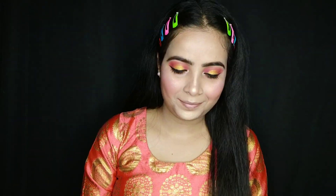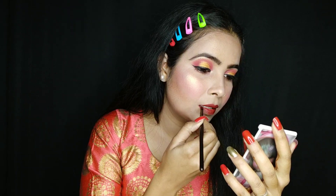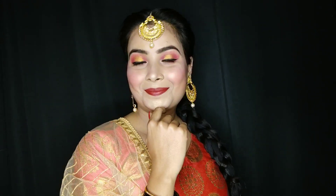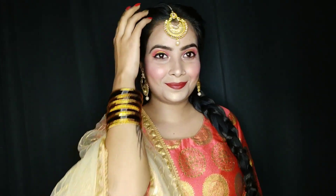I will use a highlighter color palette. It is long lasting and the texture is very smooth and easy to blend. My makeup is complete and this is my final look. If you like my makeup please like, share, and subscribe to my channel.